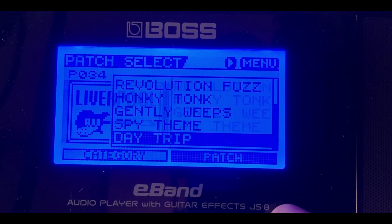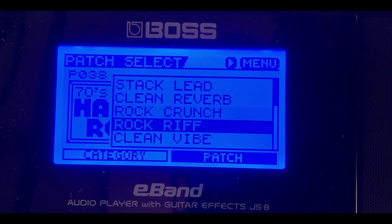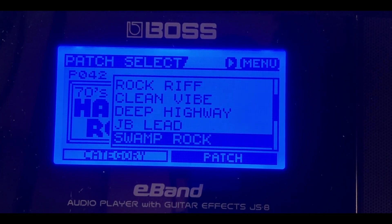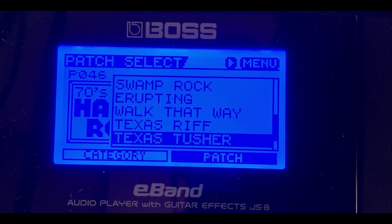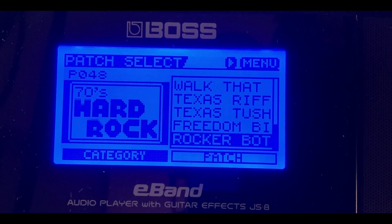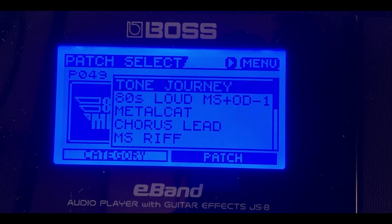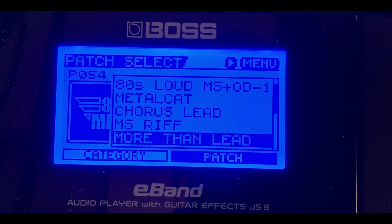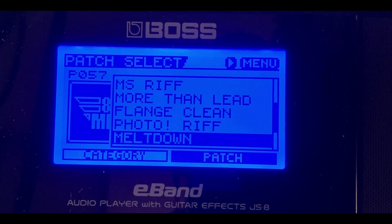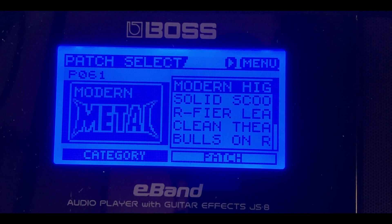Next we have 70s Hard Rock — all the guitar tones in that genre. Any backing track that is 70s hard rock will predetermine a perfect guitar tone patch for you to jam along with. After that, the 80s Heavy Metal guitar tone patches — you can basically plug and play and start ripping and shredding. The Boss E-Band can hook up to external speakers, powered amps, and powered monitors.